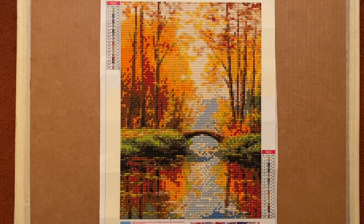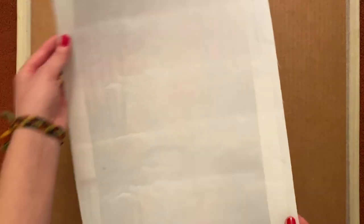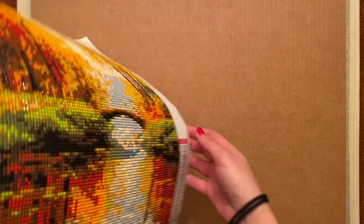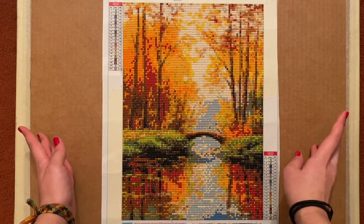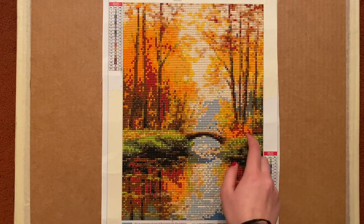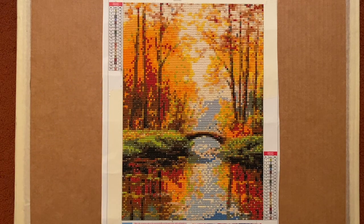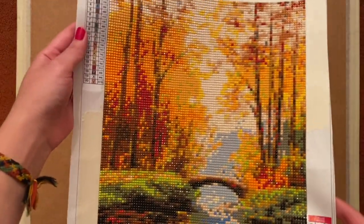It wasn't in a box — it was kind of half rolled, half folded in one of those mail envelopes. So there were a few folds which you can kind of make out on the back. I laid some textbooks over the canvas to try to straighten it out but it didn't quite come out. Honestly you can't really tell though. As far as rivers, there were no rivers, no bubbles — the drills all stuck down really nicely. I don't think it was double-sided tape; the glue was really nice and the diamonds stuck to it well but I could still slide them around pretty easily.